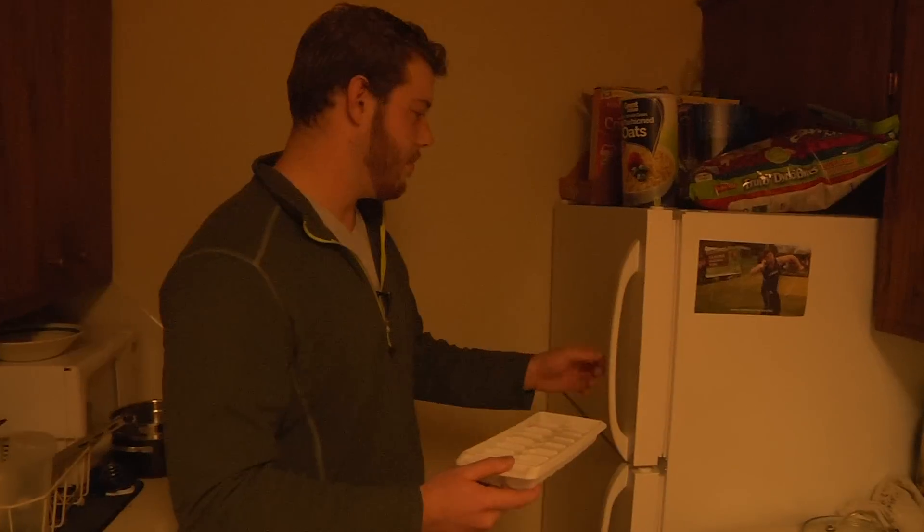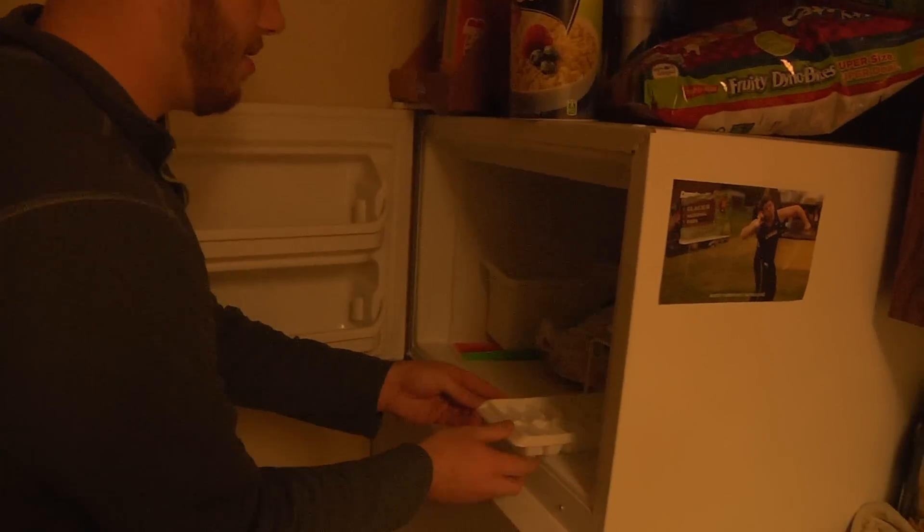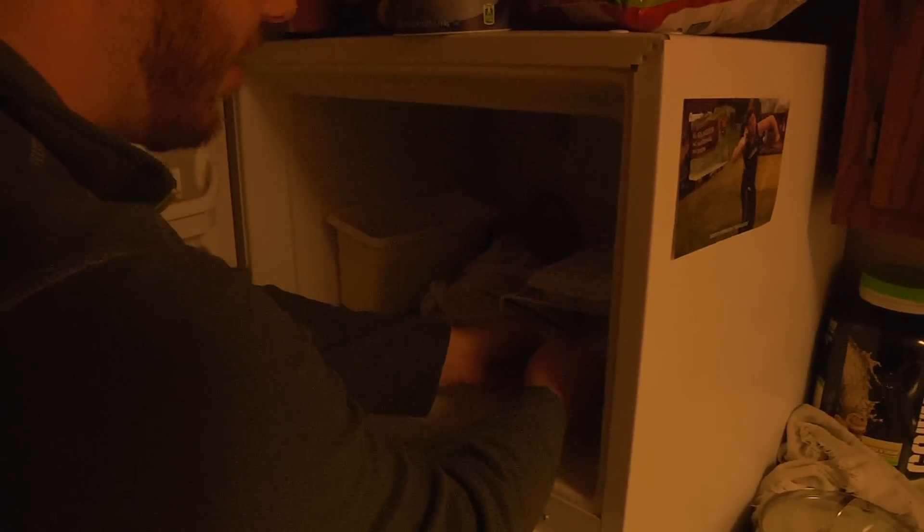Now that we have the trays filled up, we're going to put it in the freezer. You're going to want to put it on a level surface, so that the ice freezes at the same level.